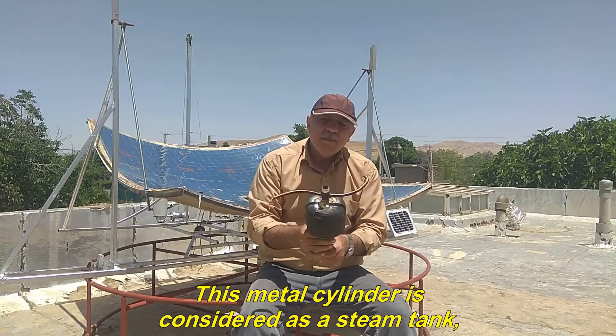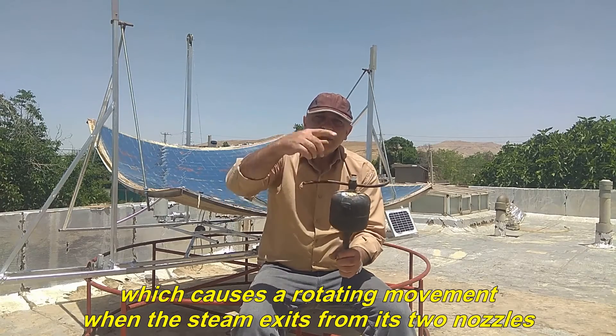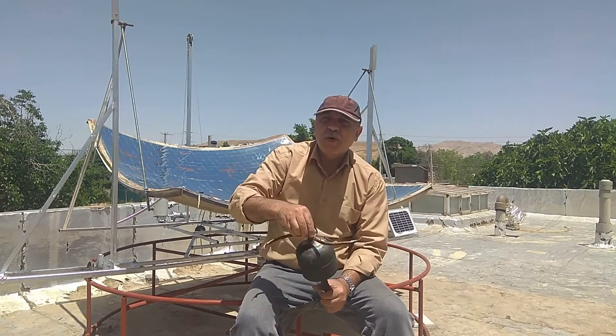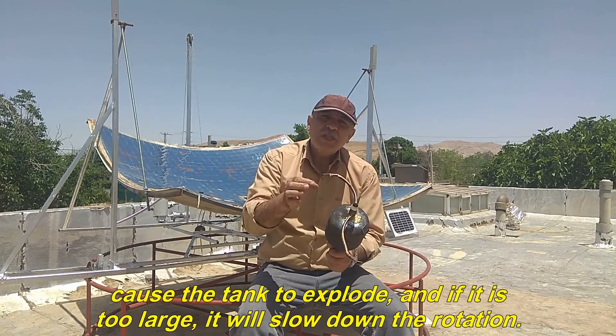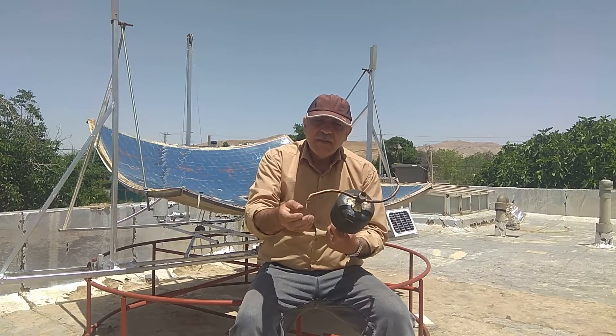This metal cylinder is considered as a steam tank, which causes a rotating movement when the steam exits from its two nozzles. The size of the nozzle hole must be appropriate. If it is too small, it may cause the tank to explode, and if it is too large, it will slow down the rotation.